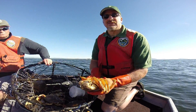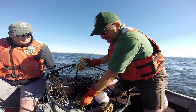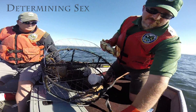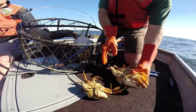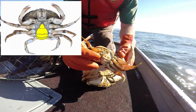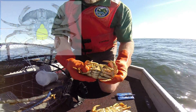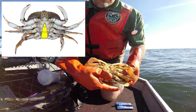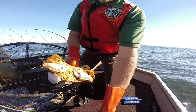Now I'm going to show you the difference between a male and a female Dungeness crab. Here we have a female and here we have a male. On the female crab, the abdominal flap is very wide — that's where she carries her eggs and where they incubate before they hatch. On the male crab, the abdominal flap is very narrow, and that's how you tell the difference between the male and the female crab.